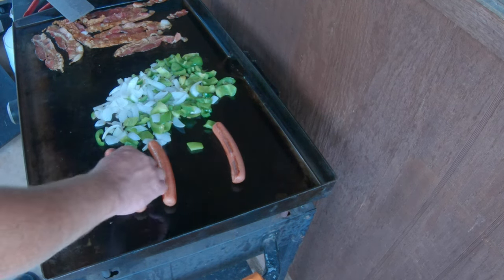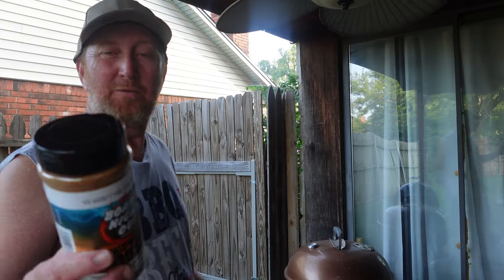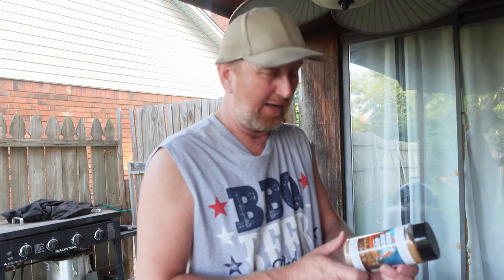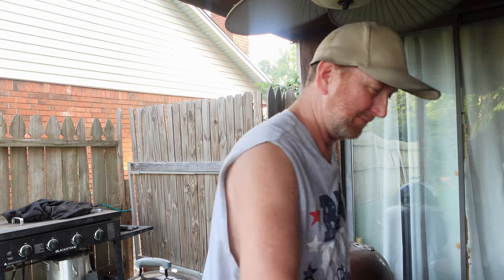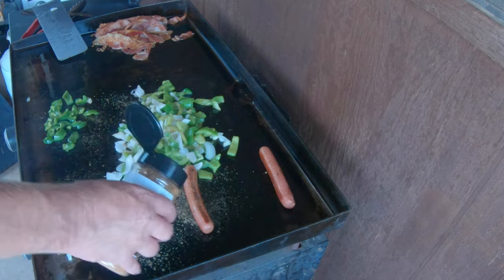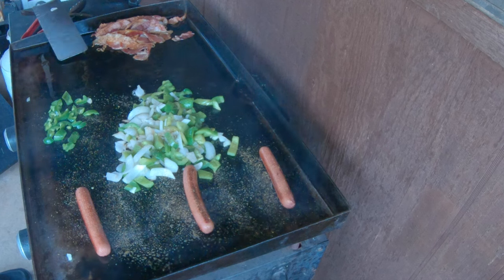Cooked on the Blackstone there — look at that nice char. This one's not quite as much, but that one's got a nice char. Need a little seasoning, so I've got some Boar's Night Out Midwest Dust — zero carb seasoning going on everything, except the bacon. Hot dogs included. Let's let that cook up.